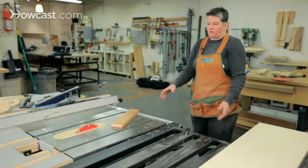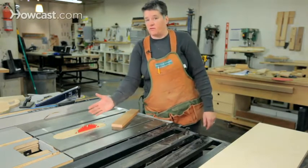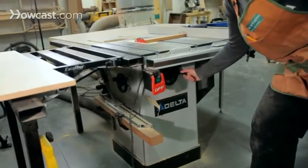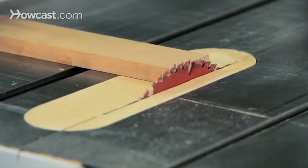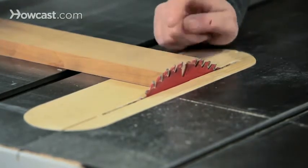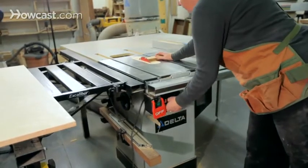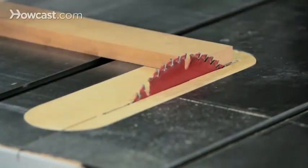Some other controls you need to know on a table saw are how to adjust the height of the blade. Most table saws also allow the blade to tilt 45 degrees to the left or right. On the front of this saw there's a hand wheel that adjusts blade height — clockwise brings it up, counterclockwise brings it down. The optimal blade height is for the top tooth to be cut in half at the surface of the wood. You really only want the blade exposed as much as you need. If the blade is up too high, you're just hitting bare metal in the middle of the cut. Best to keep it low.